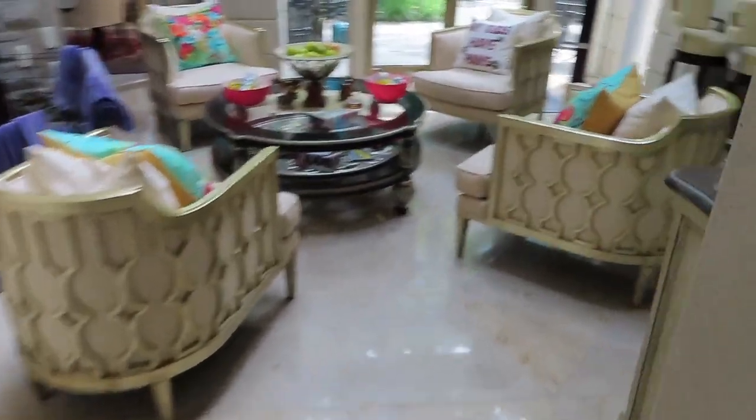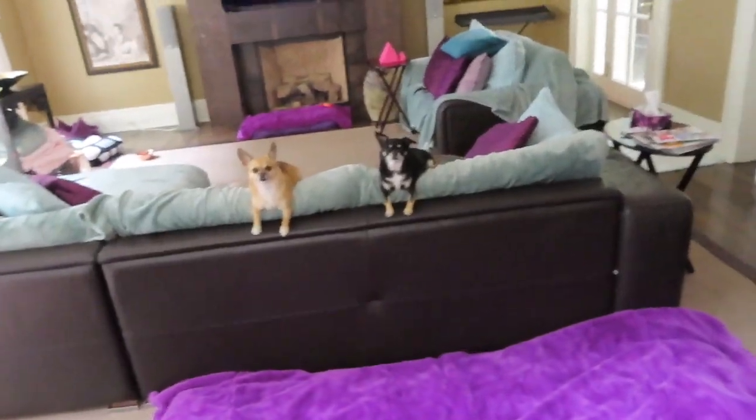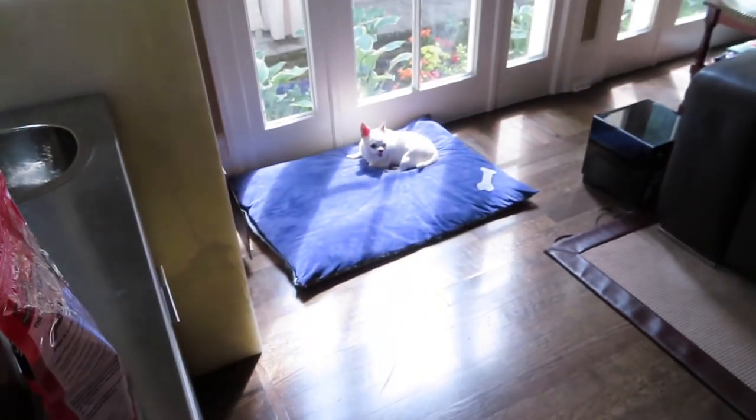We're heading down to the kitchen to make some breakfast and say hi to the dogs. That brown one is Harley, the black one is Mia, and that white one over there is Lily.